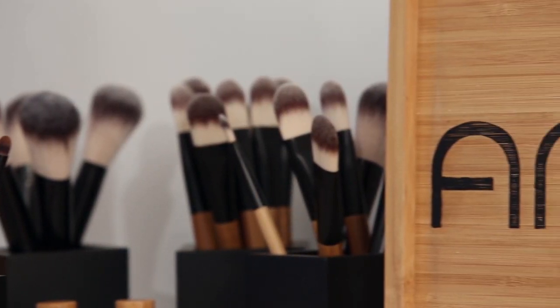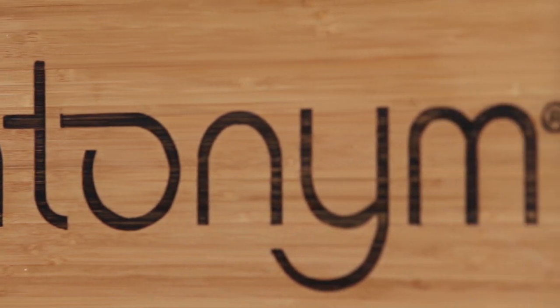All antonym brushes are 100% cruelty-free and certified vegan.